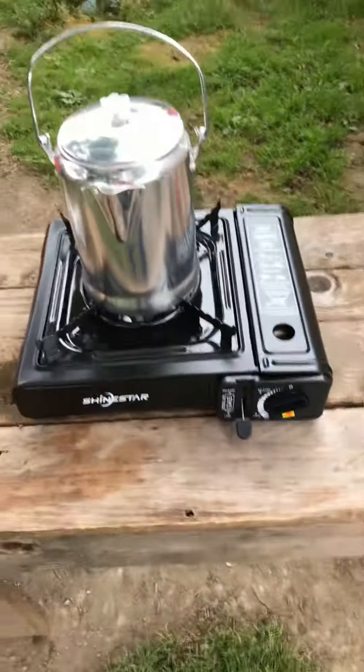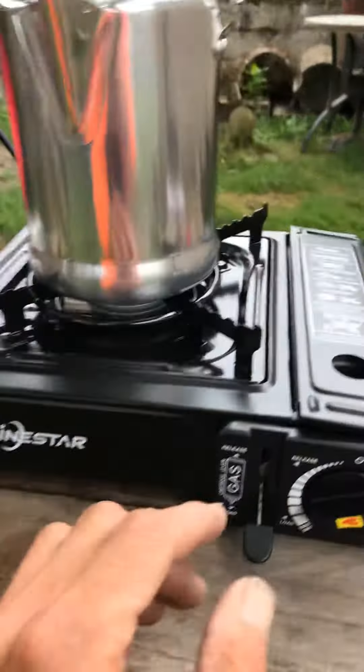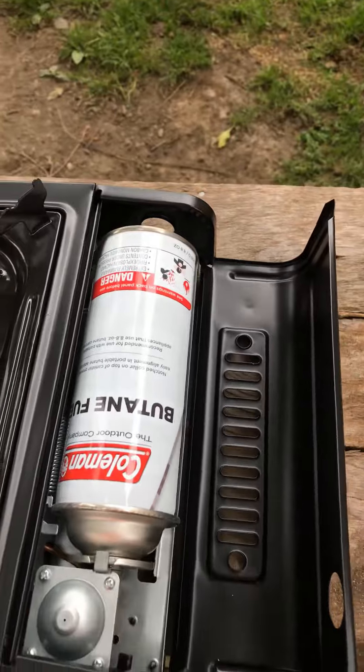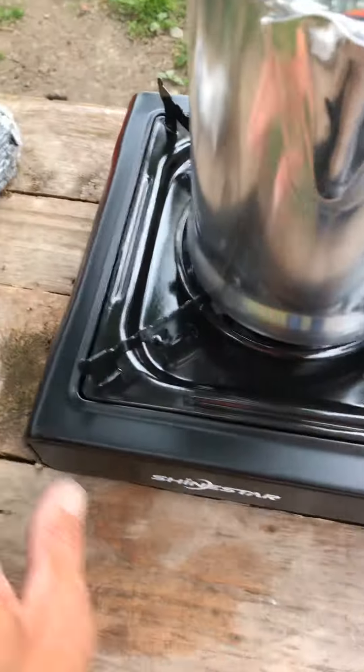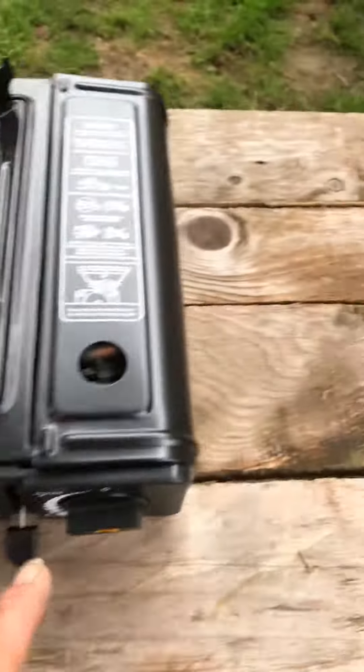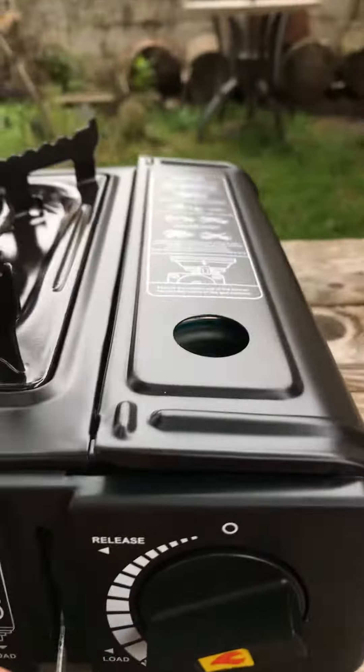I bought this off Amazon — it takes a little butane cartridge and a propane cartridge. Look, it's bent here and here. It's supposed to have an electronic piezo igniter, or whatever it's called.